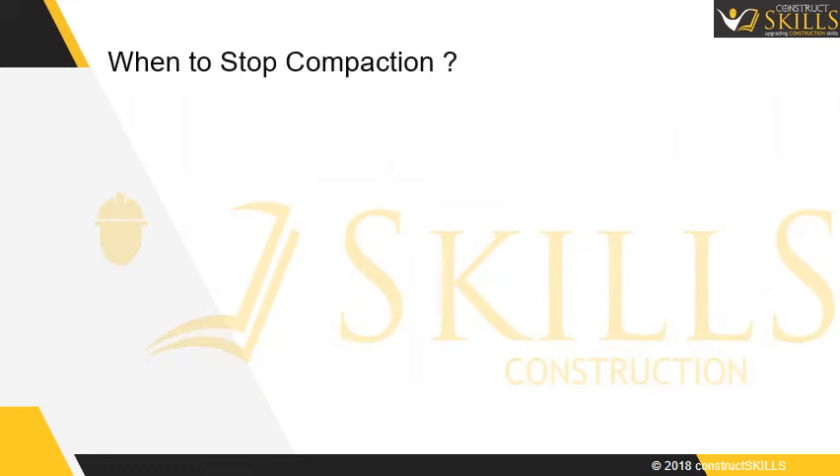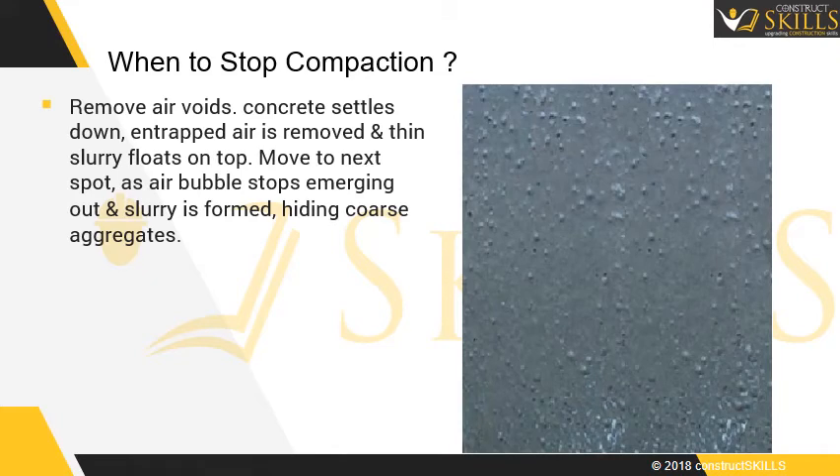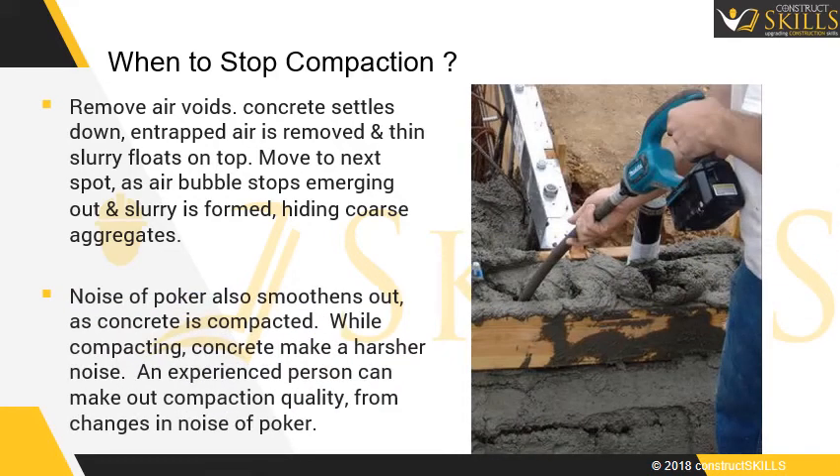When to stop compaction: Compaction helps remove air voids. As the concrete settles down, entrapped air is removed and a thin slurry floats on top. Move to the next spot when air bubbles stop emerging and a slurry is formed, hiding the coarse aggregates. The noise of the poker also smoothens out as the concrete is compacted — while compacting, concrete makes a harsher noise. An experienced person can gauge the compaction quality from changes in the noise of the poker.